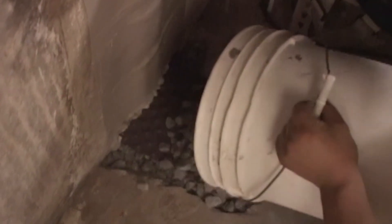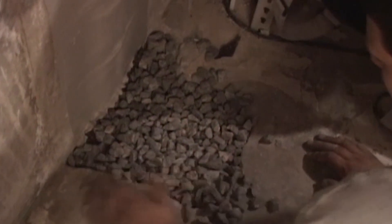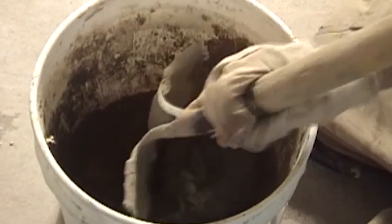If water ever does penetrate the polyurethane sealant in the crack, it will be blocked by the foam mesh and the second layer of polyurethane, and it will drain down into the dry well or drainage system if you have our WaterGuard drainage system.